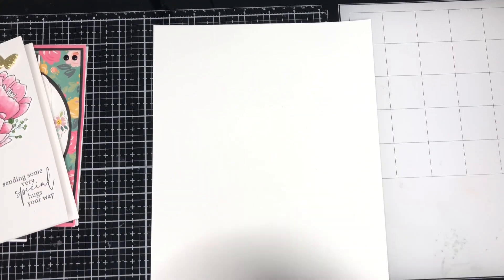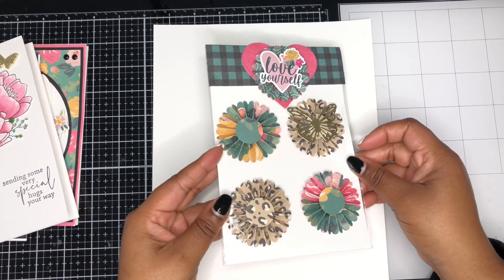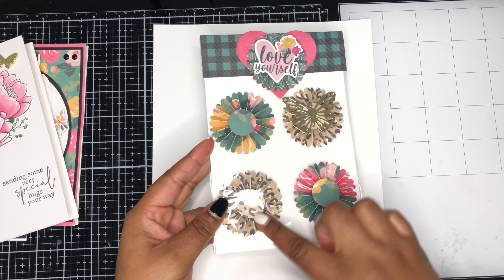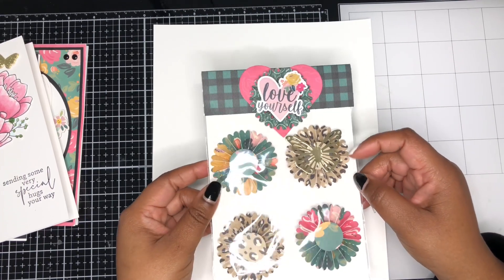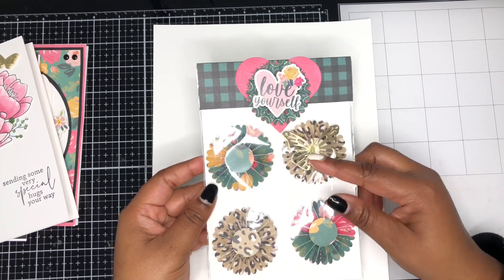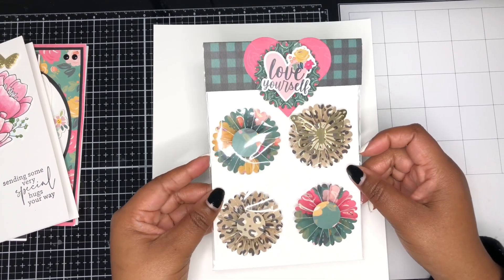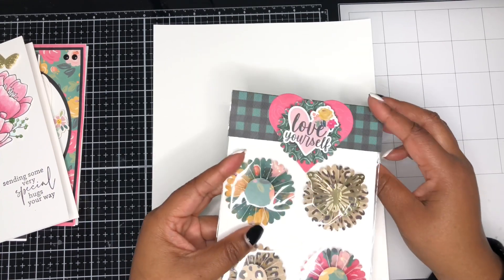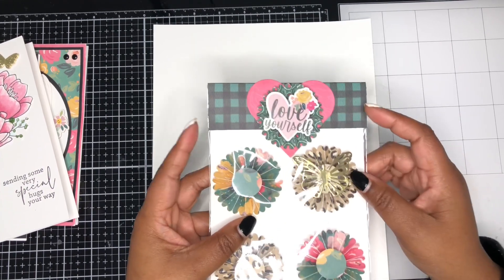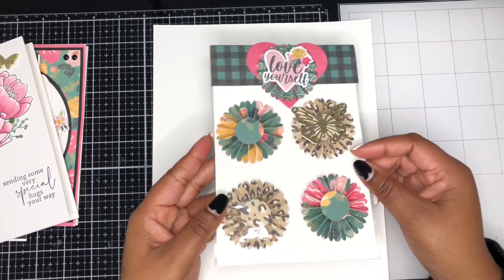From the collection, I also created several embellishments. Here is the first set — some cute little rosettes. I took some of the pattern paper from the 6x8 collection, used my Tim Holtz rosette die, and created them. I added a butterfly on one of them, and the other three can be used however the recipient wants. I also created a cute little bag topper and another rosette using stickers from the sticker sheet to coordinate.